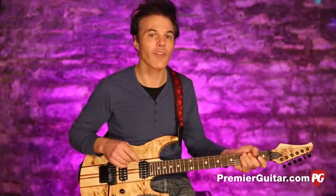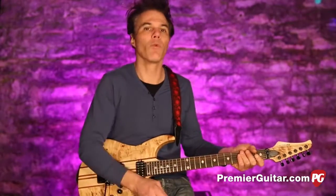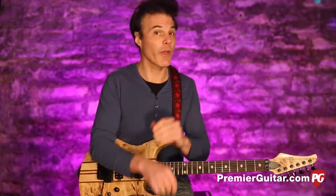Before I play, I'll say this: whenever I review gear, I just take it out of the box and play it, because that's what the consumer experience is going to be — you take it off the wall at a guitar store or out of the box when you buy it. This guitar came out of the box without a great setup.